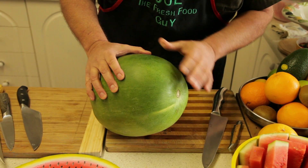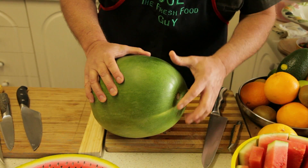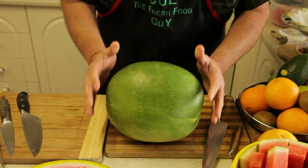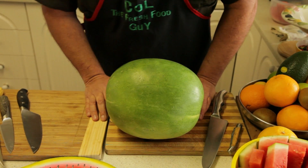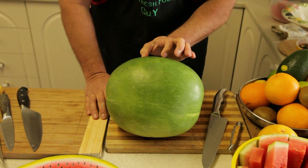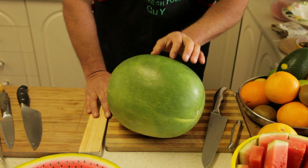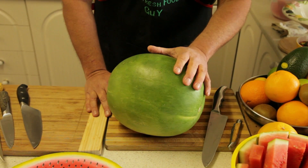So when we're going to cut this and make the basket, we're going to bring it down to either end of the watermelon — that's going to make the base of the fruit basket. And we're going to keep a strip, probably 20 centimetres in width, and that's going to be the handle of the basket.